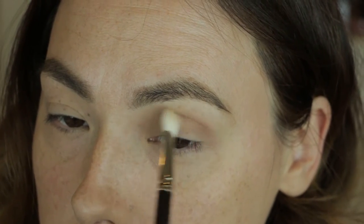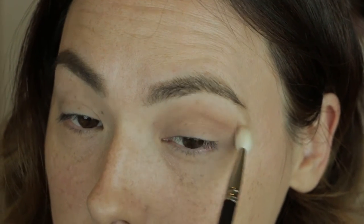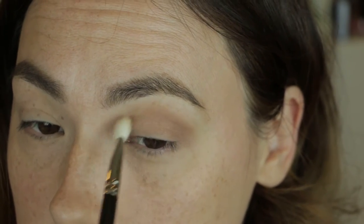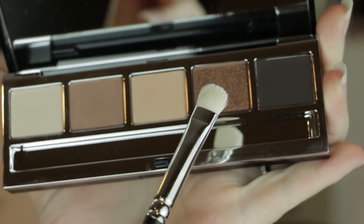Using the same brush, I've dipped that into the next shade Rich Caramel, and I'm placing that in a triangular shape on the outer corner of the eye. I'm making sure to take that from the outer lash line all the way up into the crease, and I'm taking a clean blending brush and diffusing the inner portion because I want this to be a more gradient look with the intensity on the outer corner of the eye.